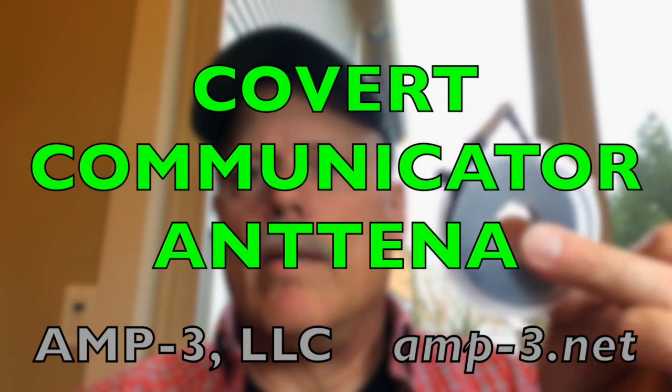I call this the covert communicator. I use these so often I just figured I'm going to make something that's easy to store, something that's reliable and functional.